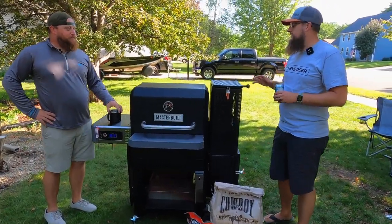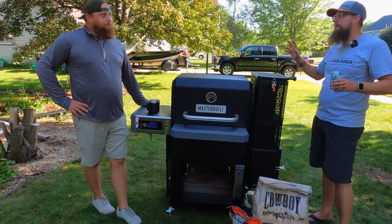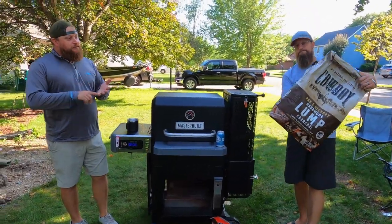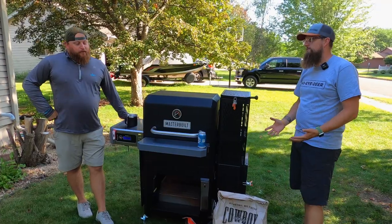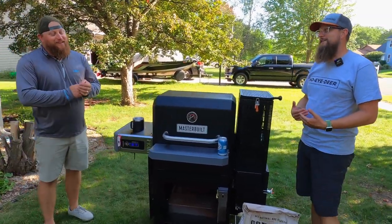The Masterbuilt 800 Gravity Series is a charcoal grill — not a pellet grill. It's legit charcoal. You can use anything without chemicals: lump charcoal or briquettes, as long as there's no lighter fluid or chemicals in it. Have you found a charcoal you prefer? There are some charcoal snobs out there who will have opinions about certain brands.